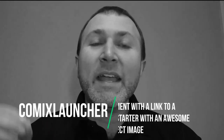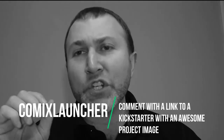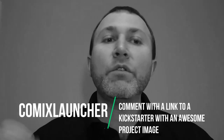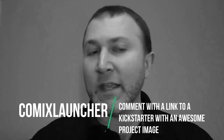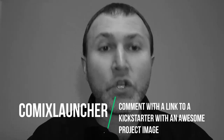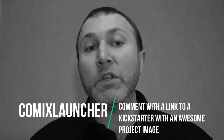Your comics launcher for today's video is to leave a comment and share with me a link to one Kickstarter project image that you think is just an awesome image — they knocked it out of the park. It can be your own project if you're very proud of your image, or someone else's. Let's see some great images that are working on Kickstarter. If you got value from this video, be sure to hit that subscribe button for more mindset, strategies, and tactics from Comics Launch here on YouTube. Thank you so much for watching, and I can't wait to see what you launch next.